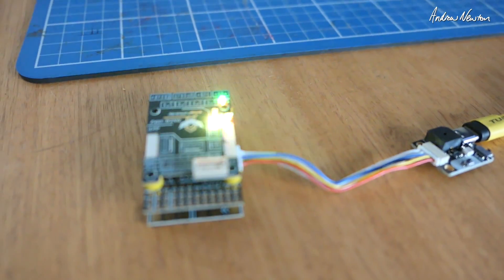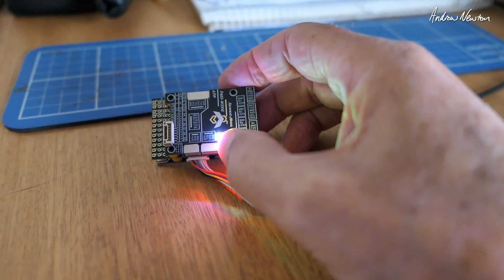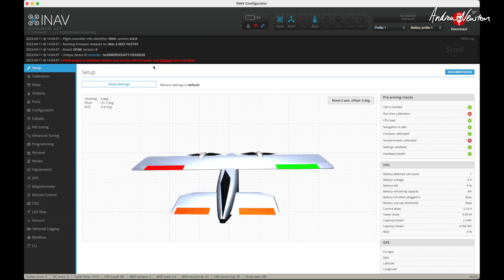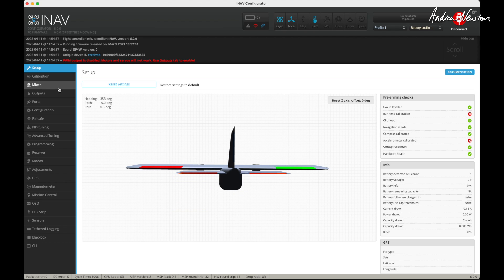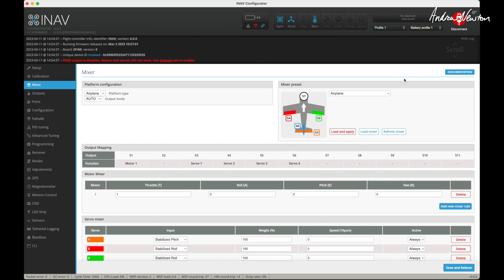I've plugged it in and turned on the USB port. We've got the buzzer and flashing lights. These flashing lights all mean things — there's a battery level indicator there. Still need some setup to do but we can see it's already set up as a fixed wing with a tail, which is very nice. Need to do calibration. Mixer is already set up. I'm going to be putting mine on a wing so let's change that to a flying wing.